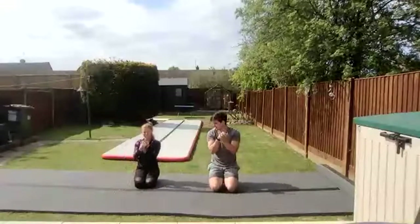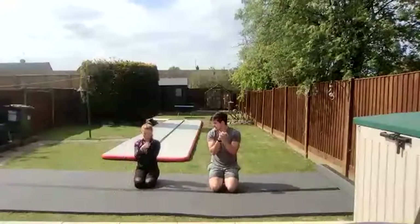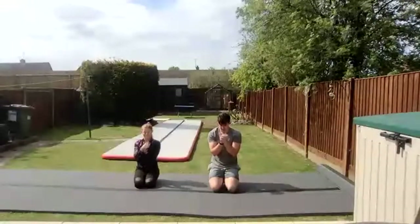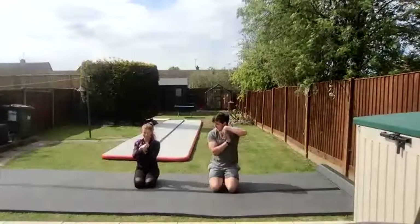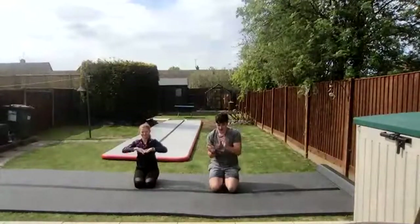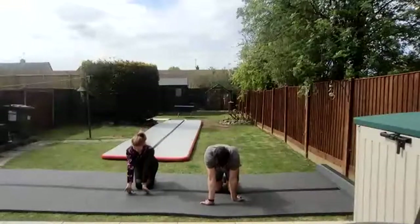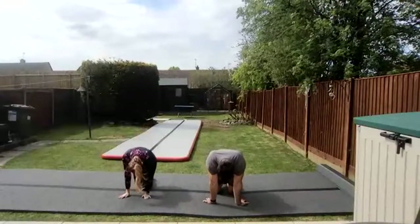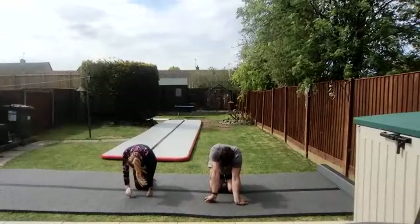Circle your wrists in one direction and then the opposite way. Stretch your wrists out. Then put your hands on the floor and walk around with your wrists on the floor — give them a good stretch. Forwards, backwards, to the sides. Never do any gymnastics before you warm up your wrists.